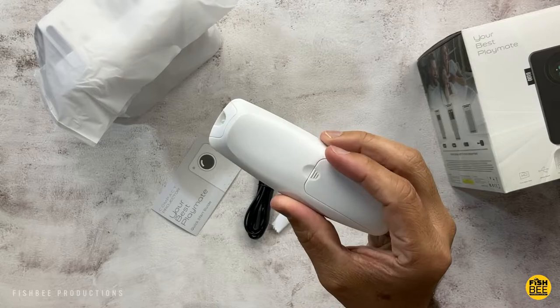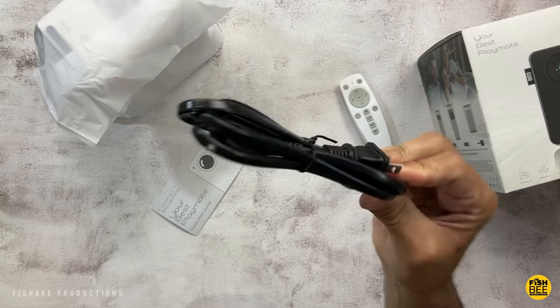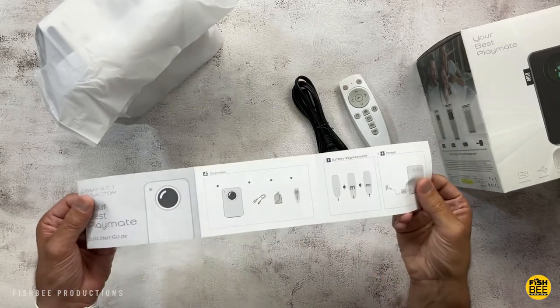You've got a pretty small remote control, a cleaning cloth, a power cable, and of course a quick start guide.